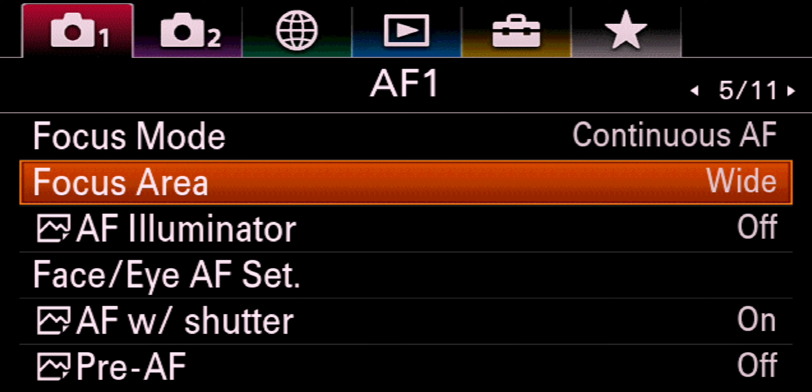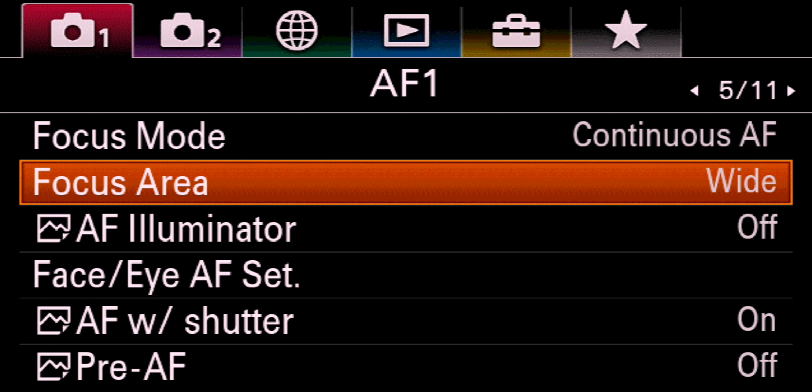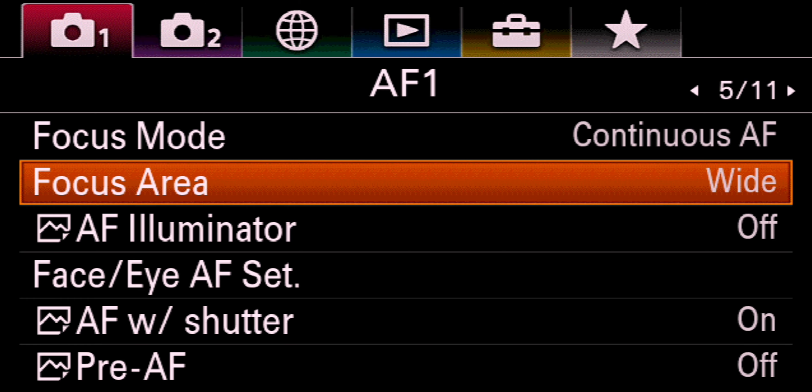I love my camera, but this feature is not available on the A6100. To challenge myself, I decided to see if I can replicate this mode.